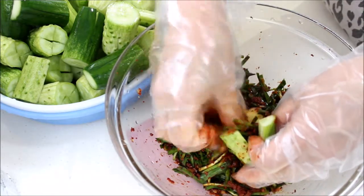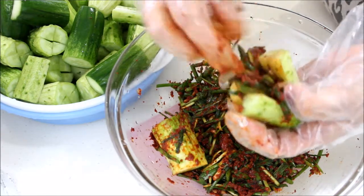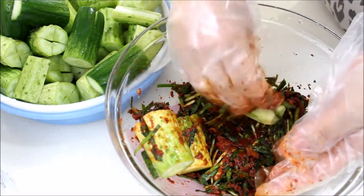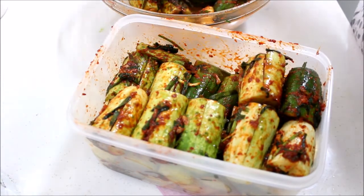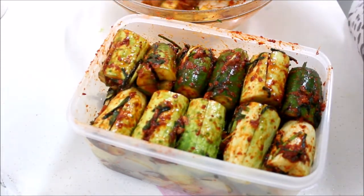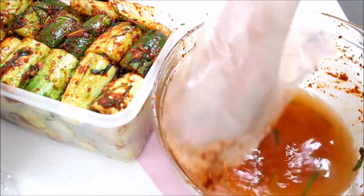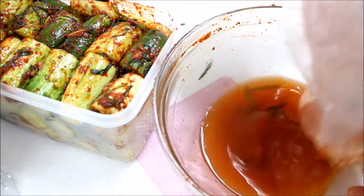Add stuffing to the cucumbers and rub some on the outer part as well. Then place the stuffed cucumbers into an airtight container. Use the reserved salt water to rinse out the small bowl where the stuffing was made, so nothing goes to waste.